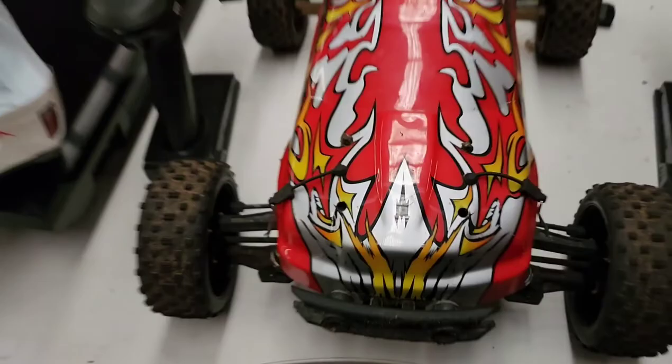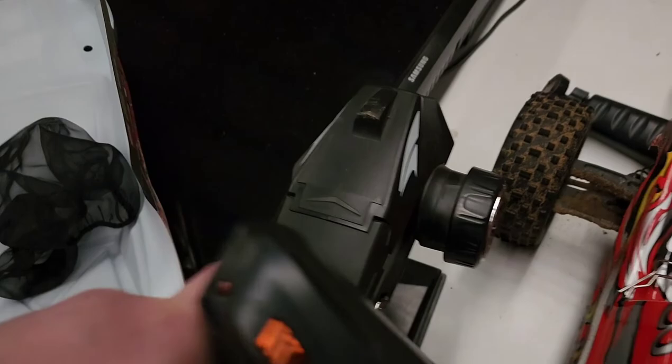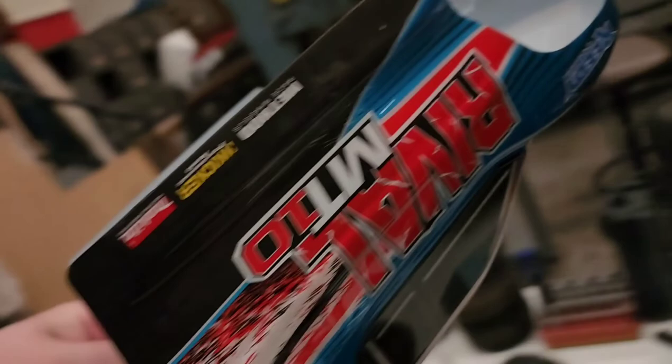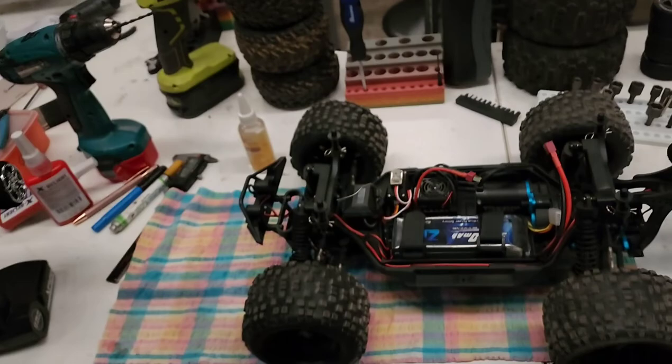I've got heaps of these - look there's one here for this car, got one on this modified drift car, got one on my modified off-road JLB Cheetah. I just bought this - anybody knows what this is - it is a MT10 Rival, Associated Rival MT10 monster truck. Just got one of those, it came yesterday.